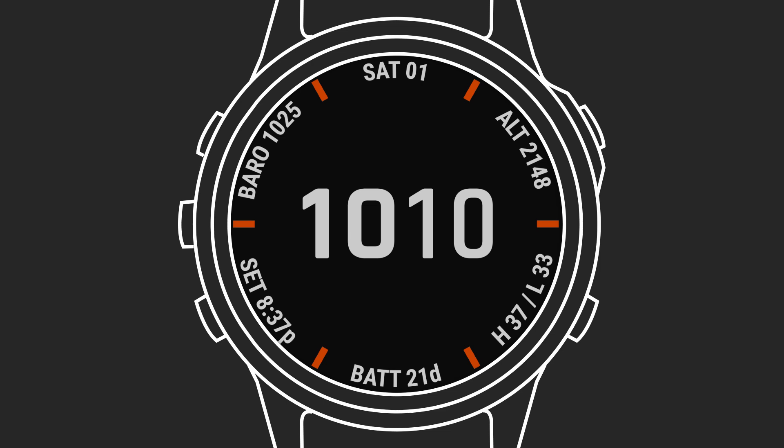Other smartwatches are notorious for burning through battery power in a hurry. But Garmin watches aren't just more efficient. When they include Power Glass, they can also use solar energy to extend their battery life even further. With Power Glass, think in terms of weeks, not just hours, of continuous battery power between charges.